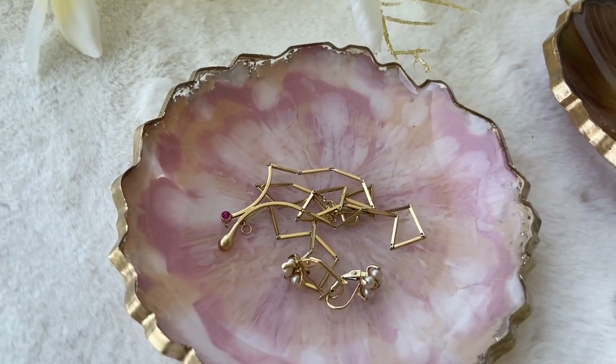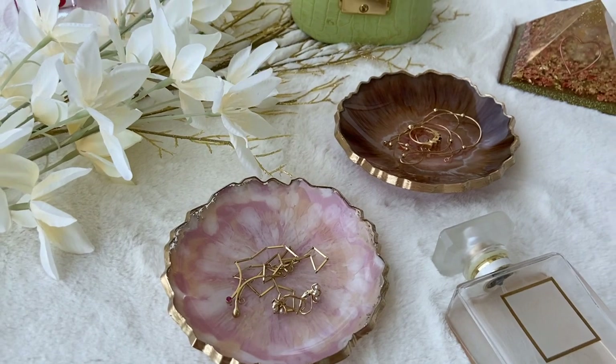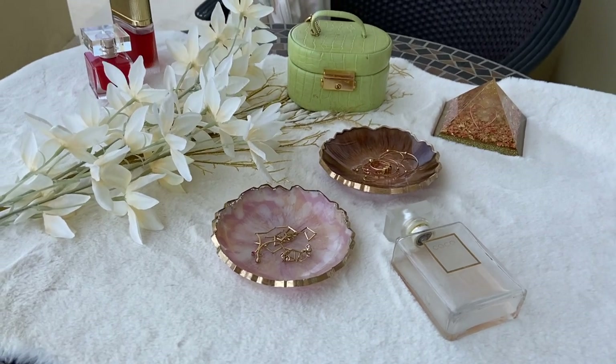Thank you guys so much for watching. If you liked this video, subscribe to see more videos like this in the future. Follow me on my Instagram, Summer Girl Designs, and my mom's Instagram, Wild Heart Resin Art.